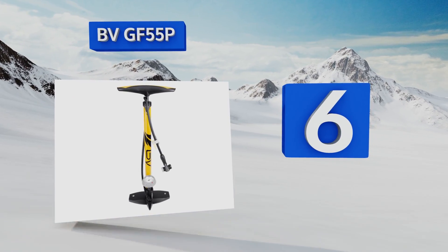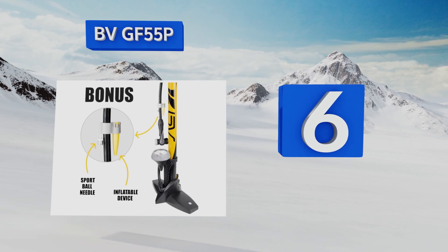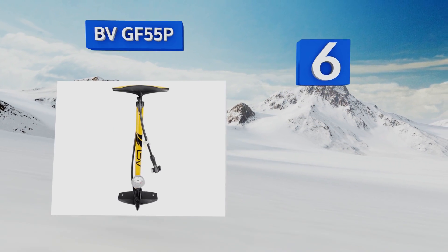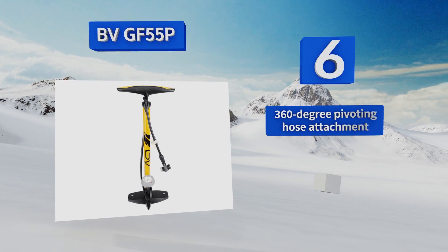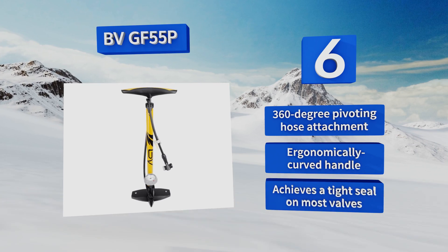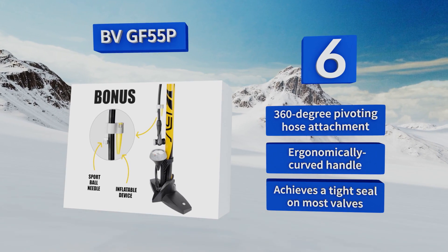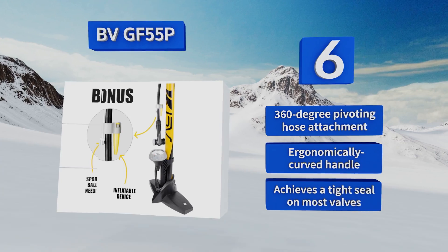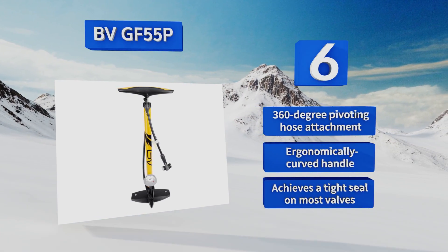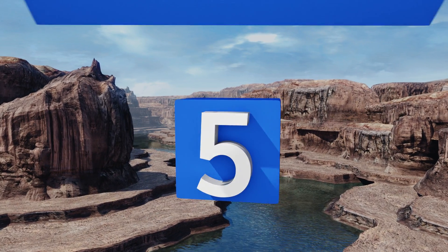Moving up our list to number six, in addition to its twin valve head, the BV GF-55P comes with a sports ball and inflatable raft attachment, meaning you should be able to get a lot of use out of it. The 34-inch hose should be plenty long enough to reach wherever you need. It's equipped with a 360-degree pivoting hose attachment and an ergonomically curved handle, and it gets a tight seal on most valves.